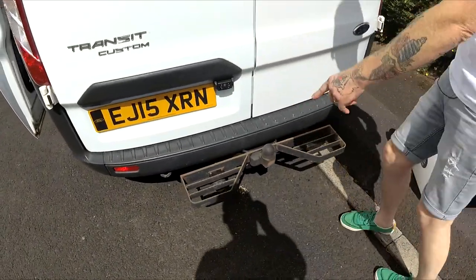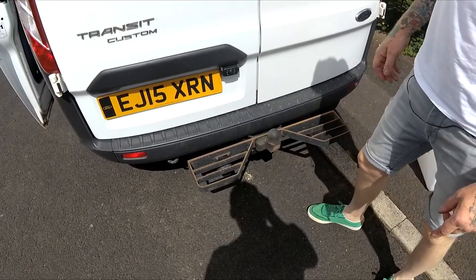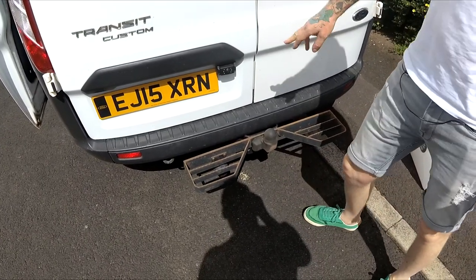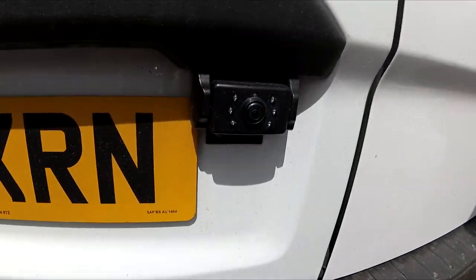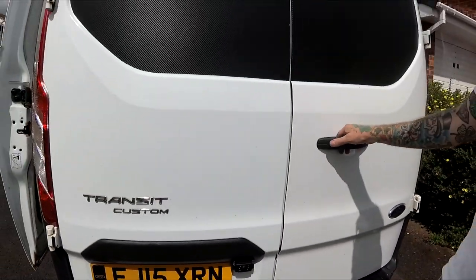This one has also got a tow bar fitted with vehicle-specific electrics for towing, and it's got a reversing camera — which is very handy for reversing because we've got no back windows.